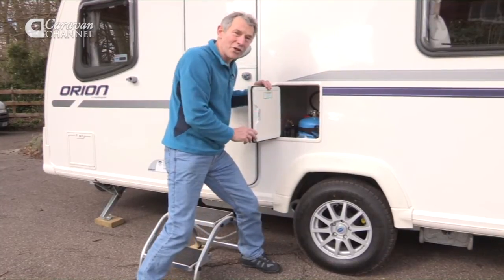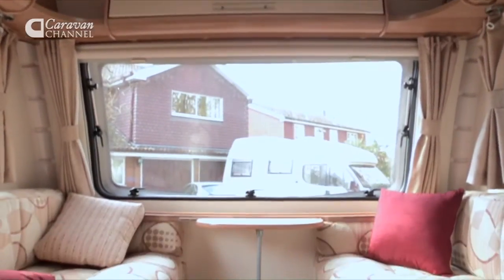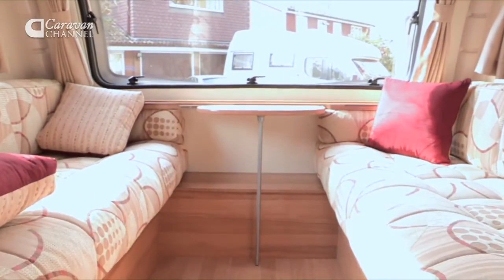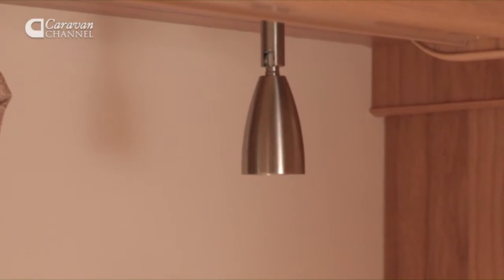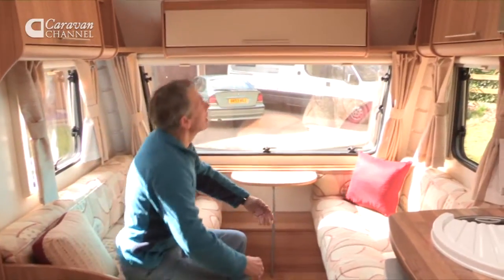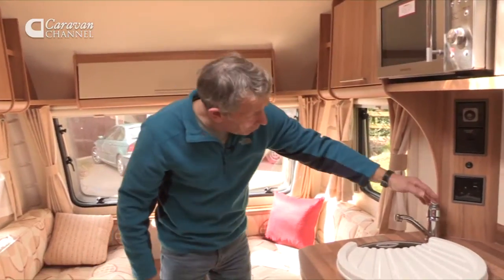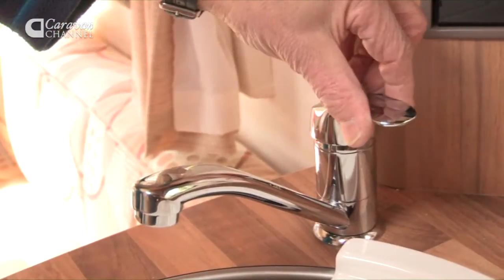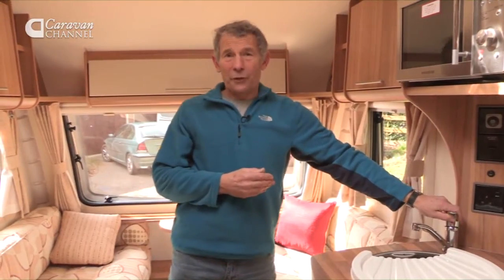Wonder what it's like inside. Let's go and check. Well, this looks rather nice in here — a very pleasant lounge. This doubtless would be the double bed. Radio, microwave oven, good quality tap, just like the ones at home. But this is fairly standard — a lot of caravans are like that. I wonder what's different.